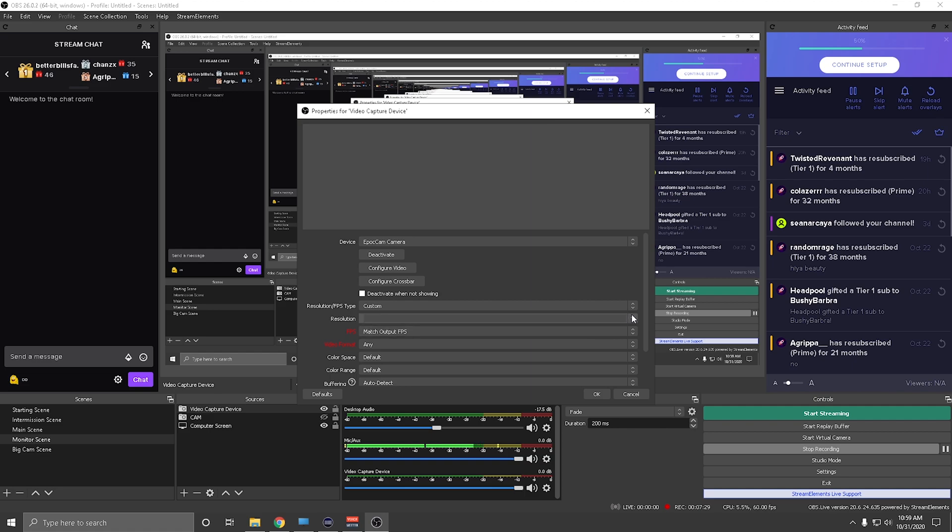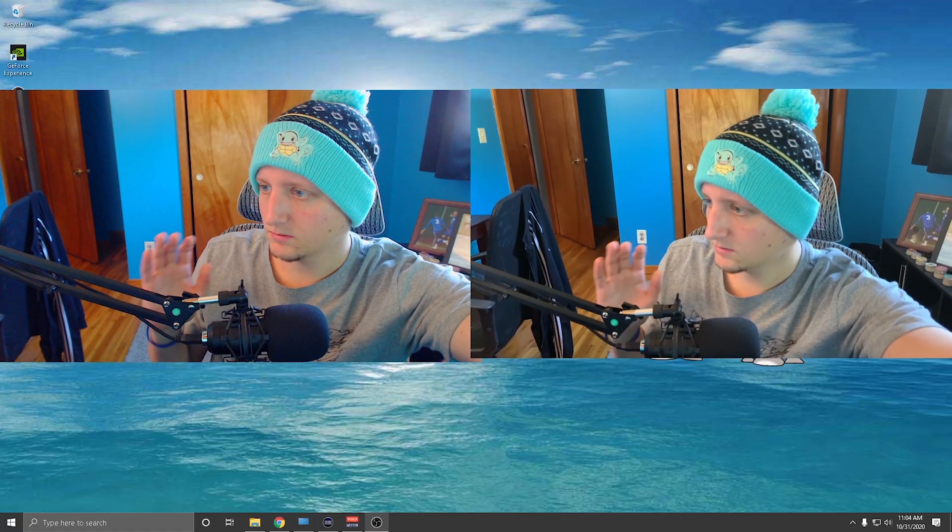Click on the EpochCam option in the dropdown. You're going to want to set your resolution — I set it to Custom and chose 1920 by 1080. Thirty FPS is the max at the moment. If you have a phone that can do 4K, I'm not sure if the app supports that yet, but 30 FPS is what we're working with. Hit OK to confirm.